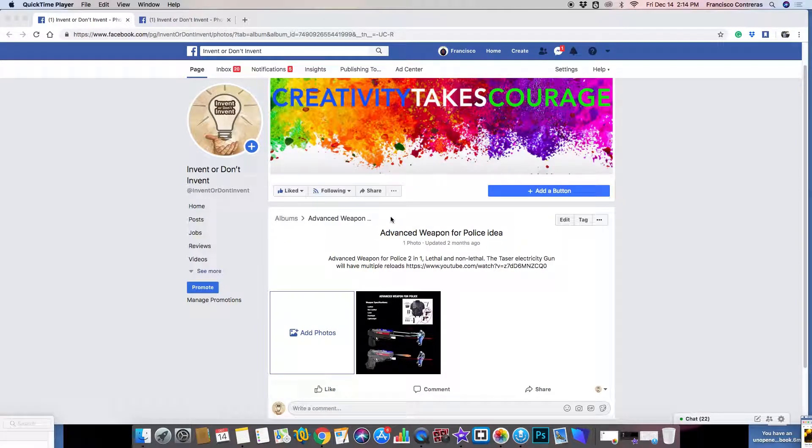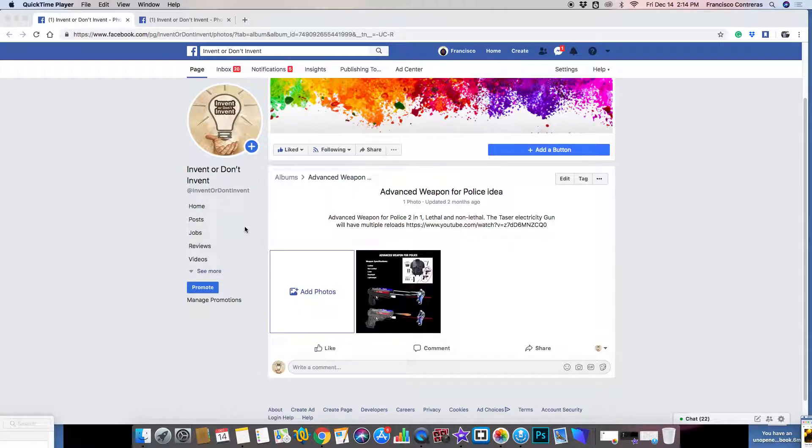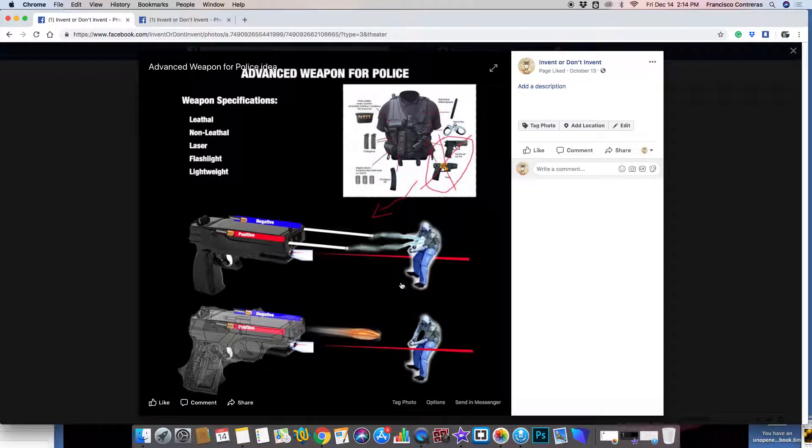Hi everyone, so here we are with Invent or Don't Invent. Today I'm going to be talking about an advanced weapon for the police force, military force, maybe security guard force as well — especially for security guards because they don't really need a lethal weapon anyway.